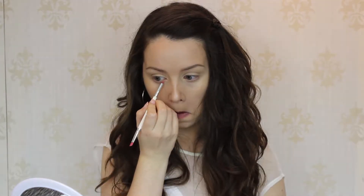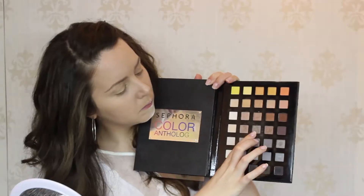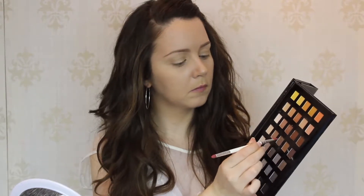We'll also apply that gold beige color along the bottom lash line, all the way from the inner corner to the outer corner. Next, I'm going to take my Sephora Color Anthology Collection — again, you don't have to have the exact palette, just find similar colors. I'm using the brown in the very middle of the palette on the right side. I'll load up my angled brush with that brown and apply it along the base of the upper lash line, just as you would an eyeliner.